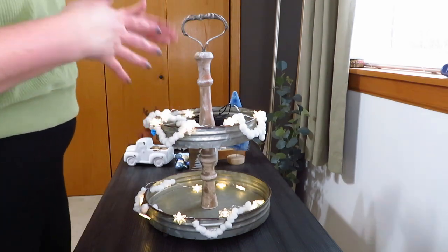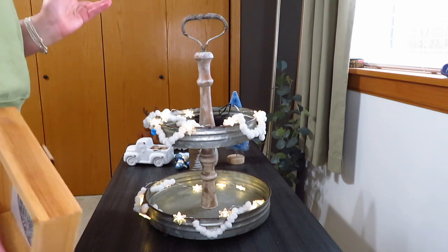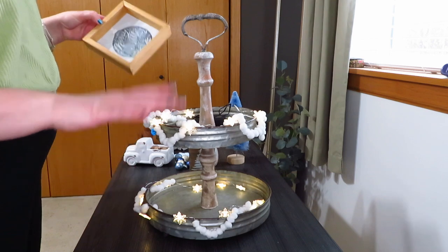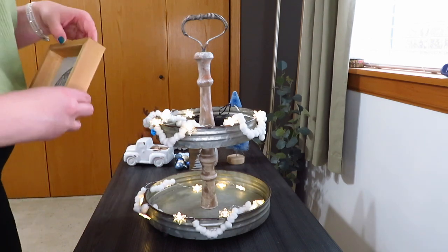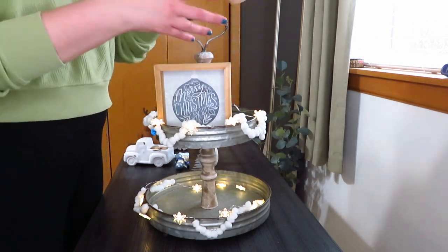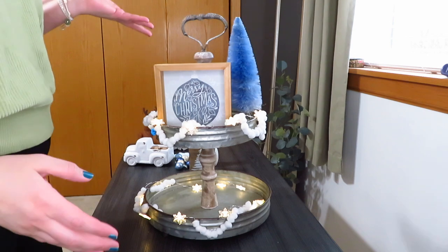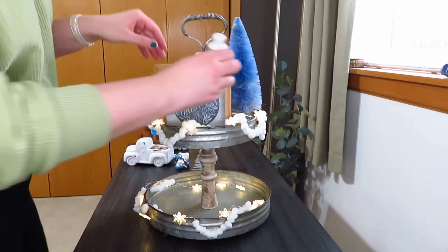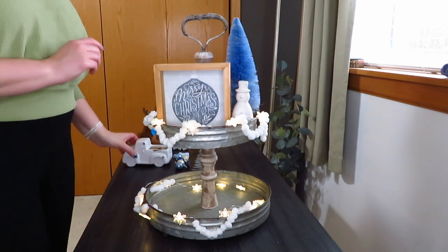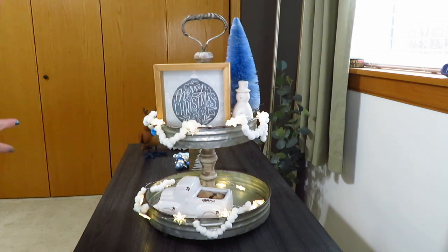I wanted to use this blue Merry Christmas sign, and I thought the snowflakes and my little snow garland would look really good with it. I got everything wrapped around, which wasn't the easiest thing. You can also buy big pom-pom pre-made garland at Hobby Lobby. Since I used the blue sign, I wanted to use my blue bottle brush tree from Hobby Lobby — it just looked nice up there. Then I added a little skinny snowman up on top, and down on the bottom I set my white truck up front.